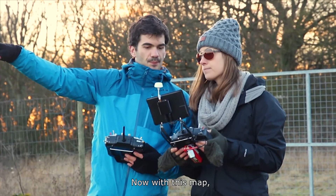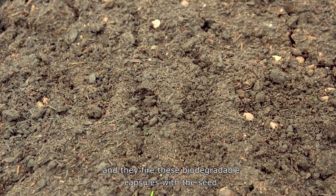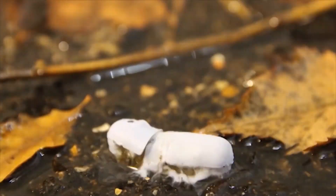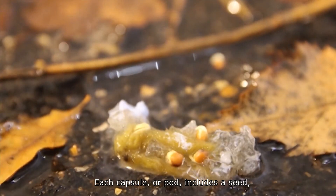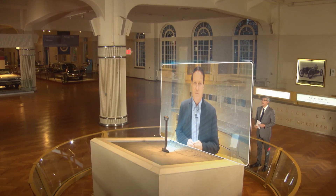Now, with this map, we load this into our planting drums. These fly at ten feet off the ground, and they fire these biodegradable capsules with the seed at each position. Each capsule, or pod, includes a seed, plus all the right nutrients specific to the needs of the soil in a particular region.